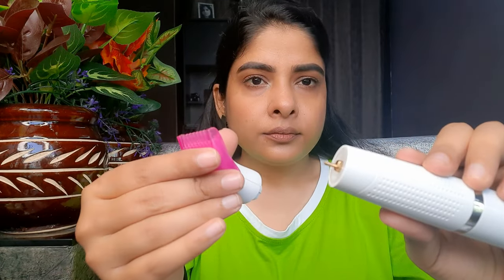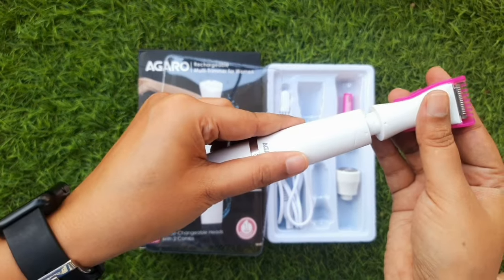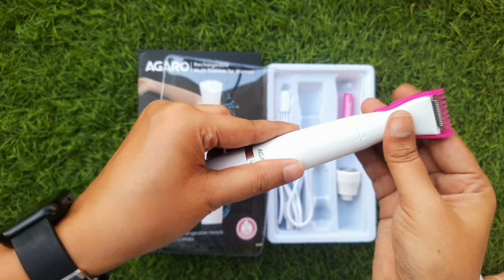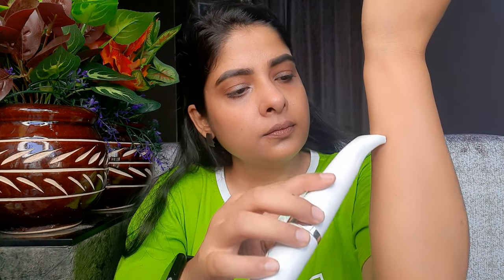I will also fill my eyebrows first and then trim so I won't be wrong. Then I will detach the eyebrow trimmer and attach the shaver head again. In each attachment, you will get a point from each side — keep it aligned and twist to lock. You can see that I trim in the opposite direction for a better result. If you want, you can also use the comb. This trimmer is very compact, so you can easily carry it in your bag.